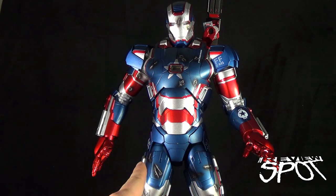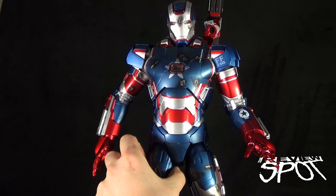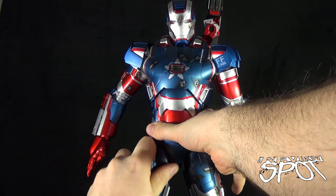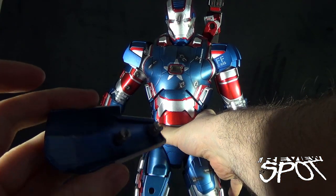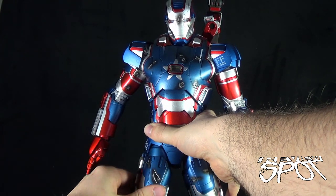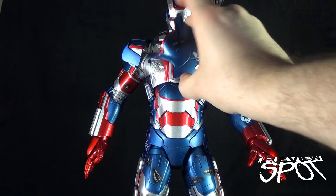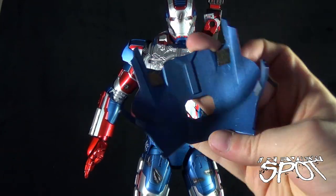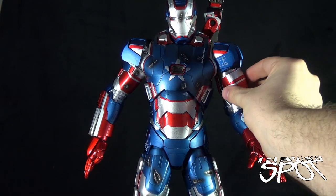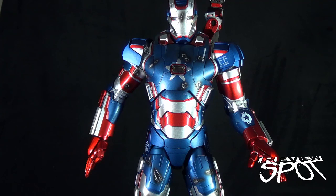The thigh pieces are probably the hardest to remove because while all of these pieces can be removed by magnets, the thigh pieces also have little peg points on the undersides, making them a little harder. The rest of the armor — like the chest piece — just comes off with magnets at the tops and sides, and easily snaps back into place. The bicep pieces are probably the easiest — they're just magnetized. A little mixing and matching and you get yourself a more damaged-looking Iron Patriot.